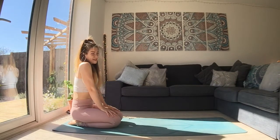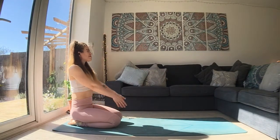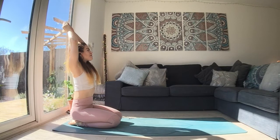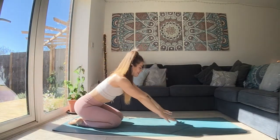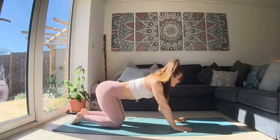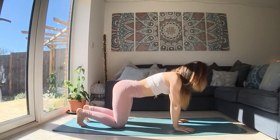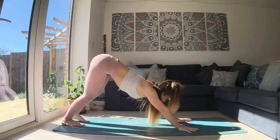Let's move through for our final side. As we breathe in, reach the hands up. As we breathe out, reach them forward. Lean forward, bring yourself all the way into the tabletop. Breathe in, tuck your toes. Breathe out, push into the earth. Find your downward facing dog.